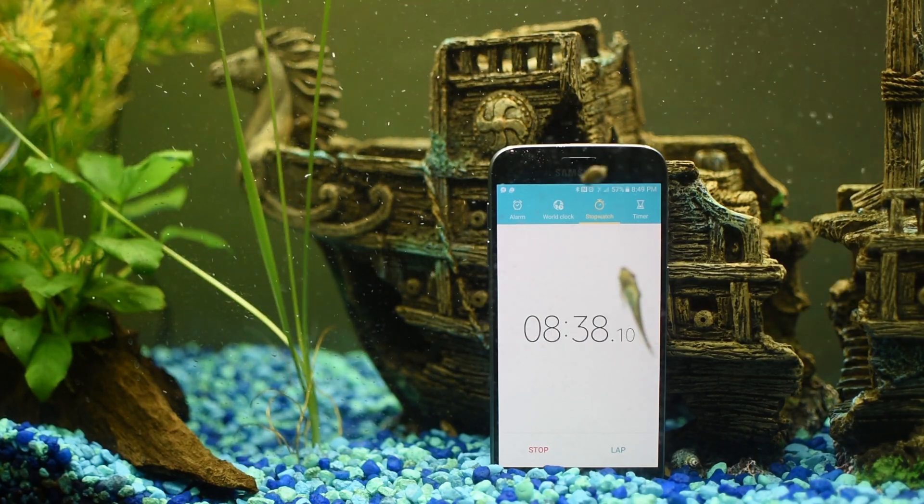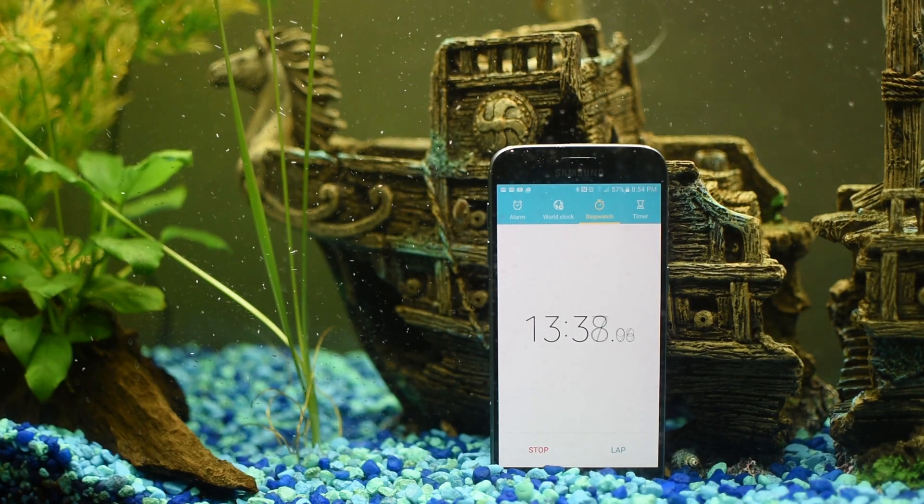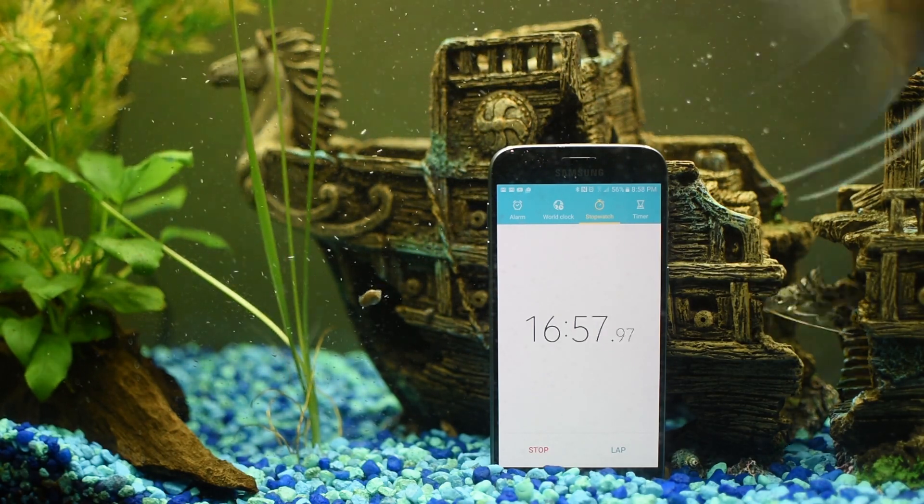With most phones, if they do get water damaged, you might not see the side effects right away.